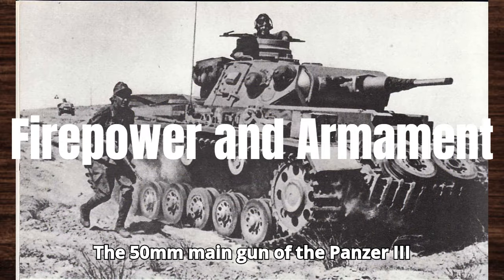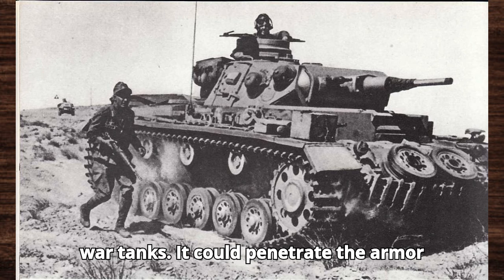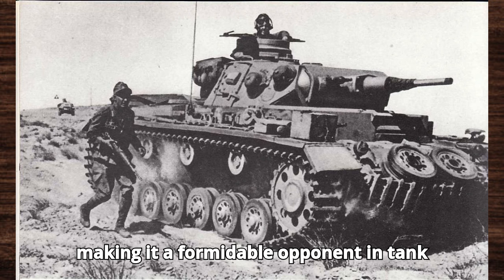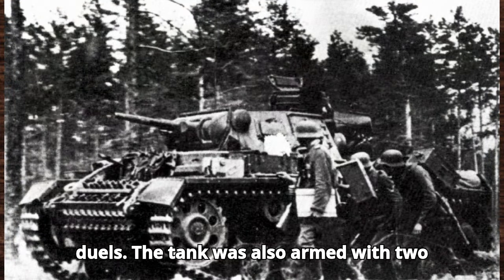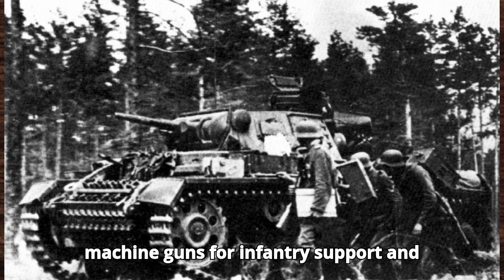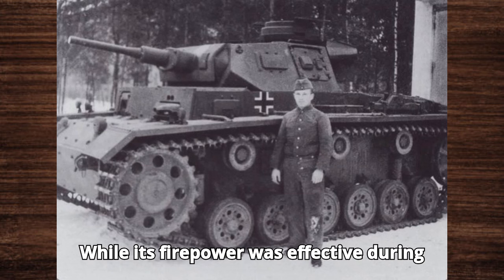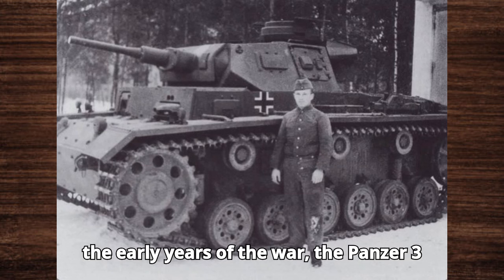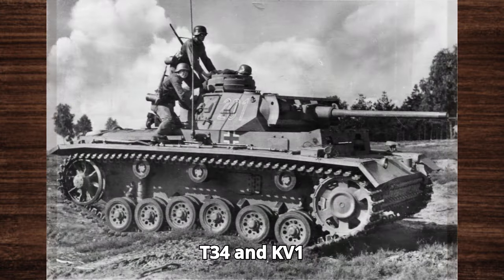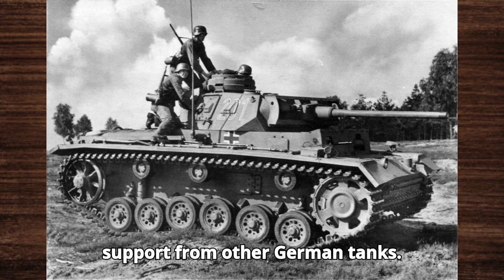The 50mm main gun of the Panzer III gave it a competitive edge against early war tanks. It could penetrate the armor of most contemporary enemy vehicles, making it a formidable opponent in tank duels. The tank was also armed with two 7.92mm MG 34 machine guns for infantry support and close-quarters defense. While its firepower was effective during the early years of the war, the Panzer III eventually struggled against the increasingly heavily armored Soviet T-34 and KV-1 tanks, necessitating further upgrades and support from other German tanks.